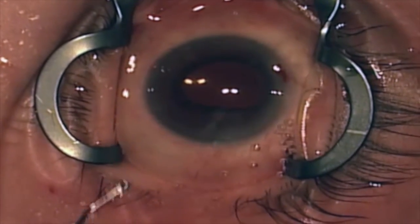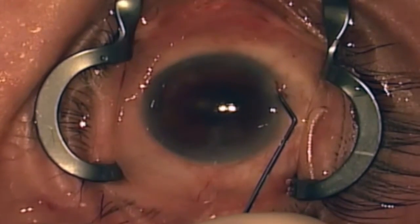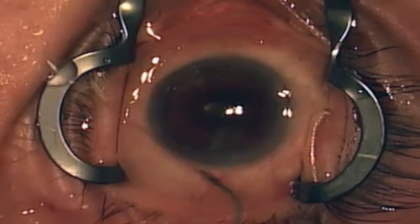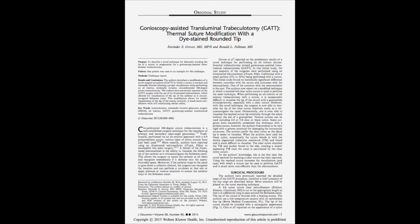The cost of the suture is around $4, as compared to the cost of an iTrack catheter, which is around $700 to $800, and a TRAB360, which costs around $1,000. The suture GATT has tremendous implications for performing a cost-effective ab-interno trabeculotomy in the United States as well as internationally.